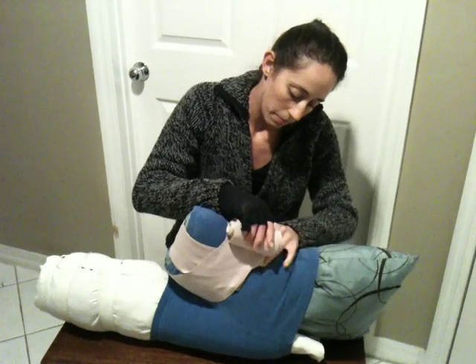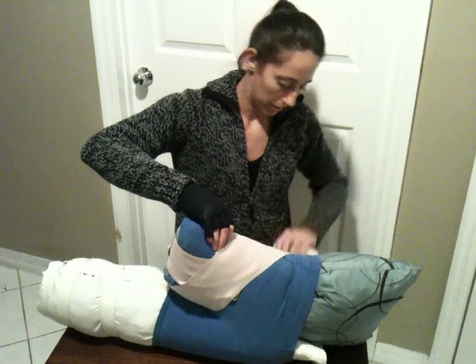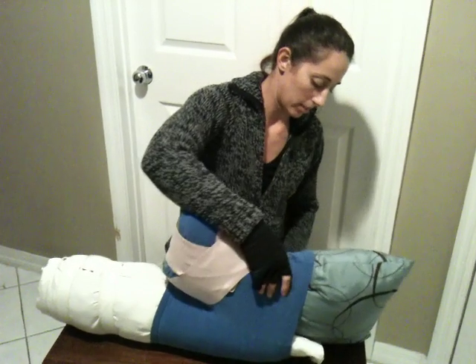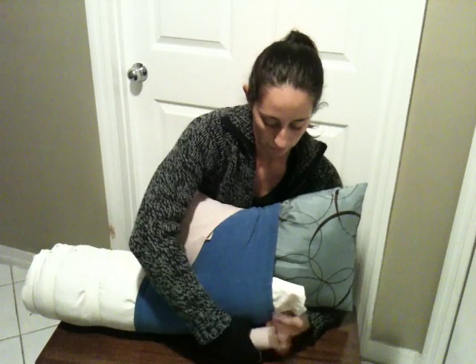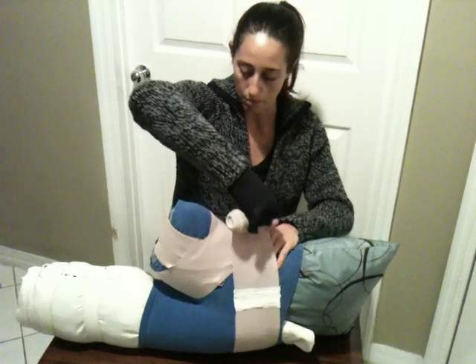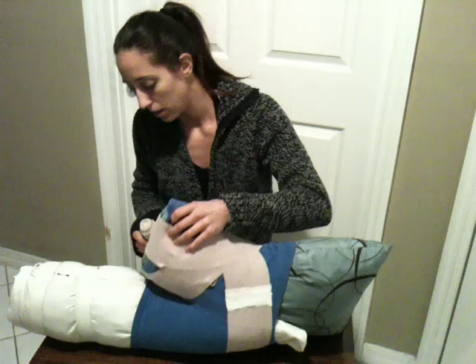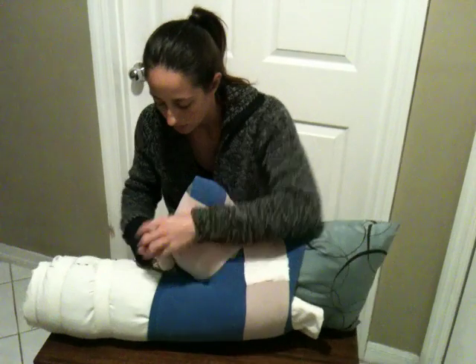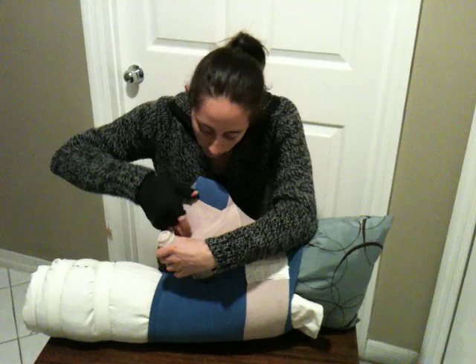The tension for these wraps is supposed to be tighter distally and gradually decrease. Here's going to be our hip anchor — I'm going to come across the hip and then angle it back down and try to cover the exposed areas. I want to make sure there's no folding.